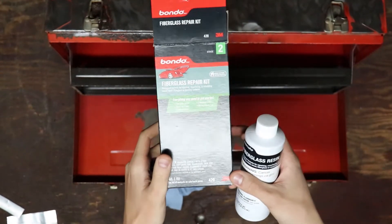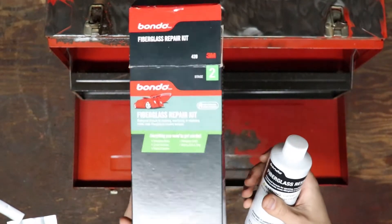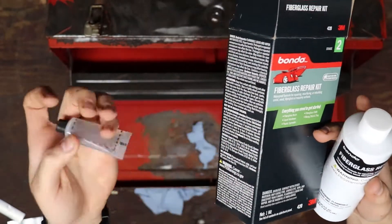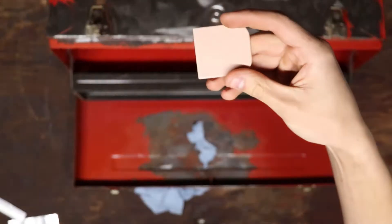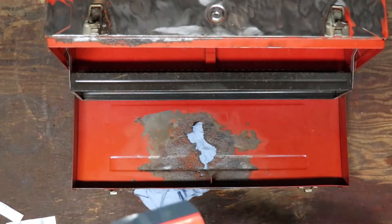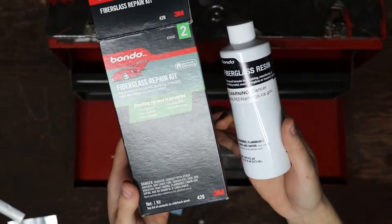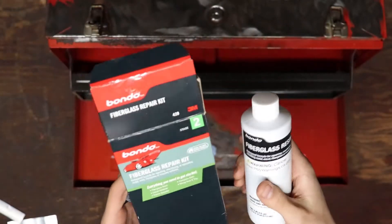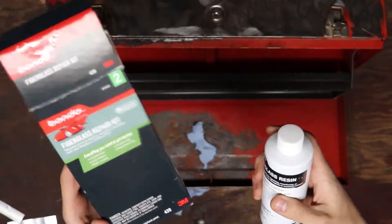So this is the Bondo kit I'm going to be using today — it's a fiberglass repair kit from Walmart. It was $17.99, it comes with the fiberglass resin, the fiberglass cloth, a hardener, a small spreader, and a little mixing pan, but it's really flimsy. The sandpaper I use is just regular 40 grit and 80 grit for the whole process. We're going to start with the metal, put some Bondo on top, mix it with the hardener, and we'll show you all those steps.